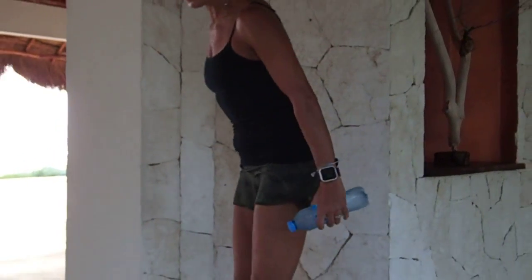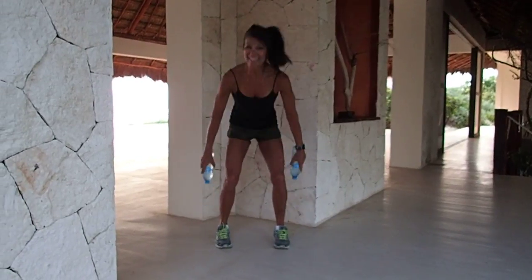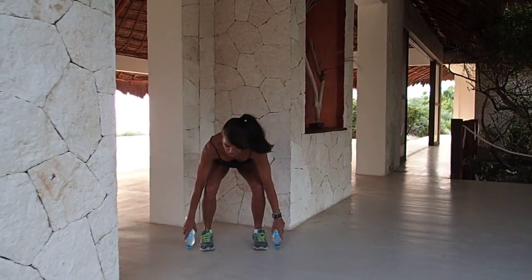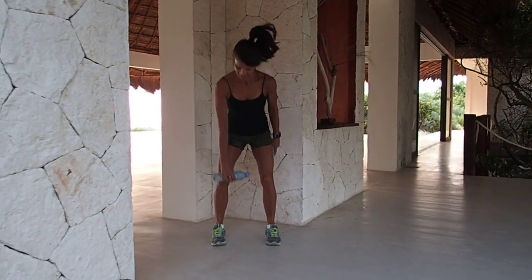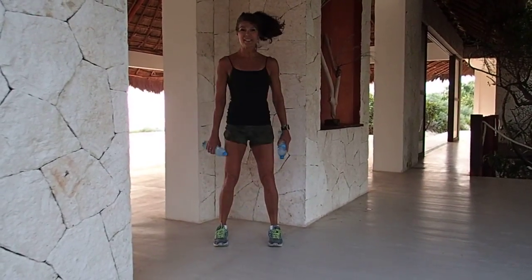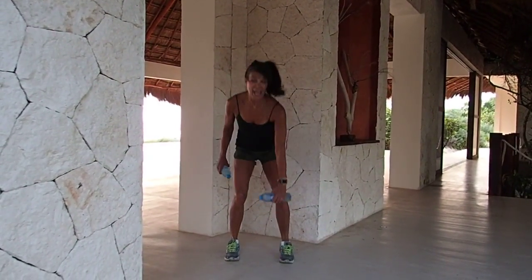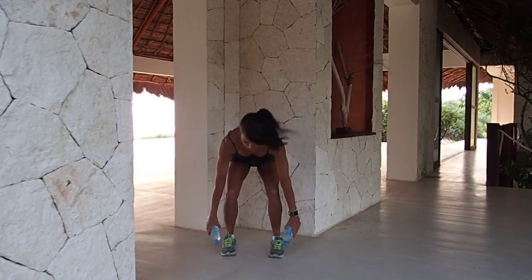Give me that squat, touchdown, for eight. Seven, six, five, four, three, two. This time we're going to reach with one arm — four, three, two. Switch hands — four, three, two. Back to both hands, in four, got this, three, two more.